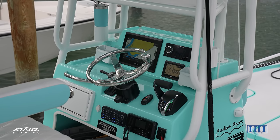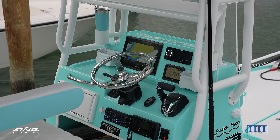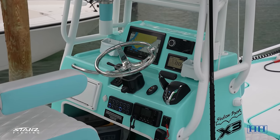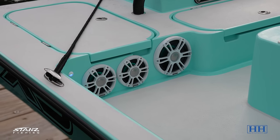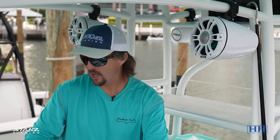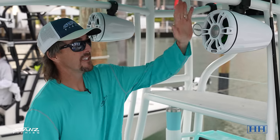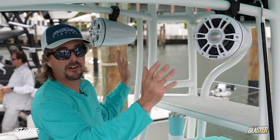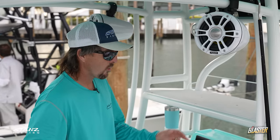The first thing you'll notice is all Garmin electronics — we made the switch last year and have been super happy with them. The machines are just super responsive. We've got a 12-inch unit right there, a Fusion sound system with what I call bazooka speakers facing backwards and forwards, all the speakers and subs on the boat down low, lit up with lights you can twist and turn to really move the sound around.